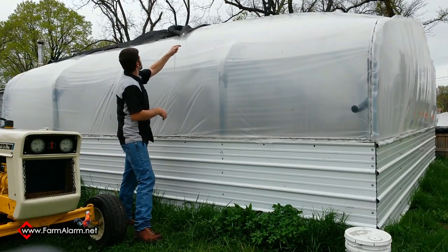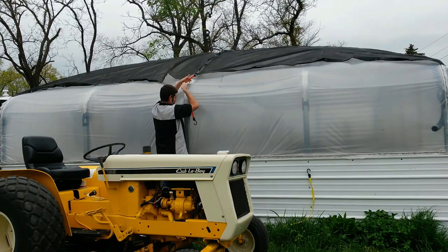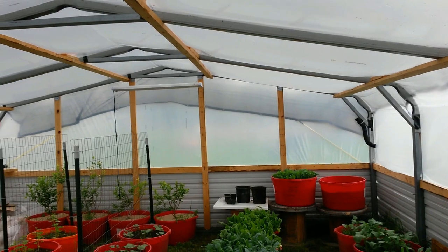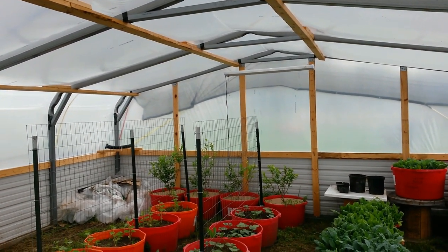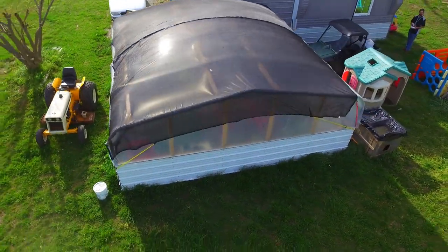In the summer time we notice that it gets extremely hot in here, so we've got some shade cloth. Actually this is just 2 mesh tarps that we got from Harbor Freight, but it works excellent for shade cloth and it's a lot cheaper than just going and buying shade cloth. If you want to see that video, we'll link that in the top right corner showing how we installed that.